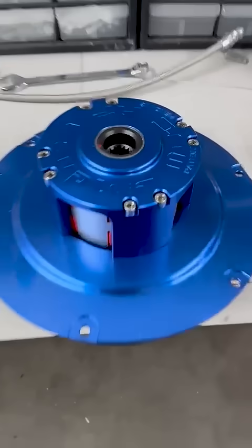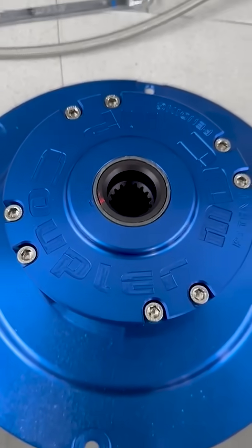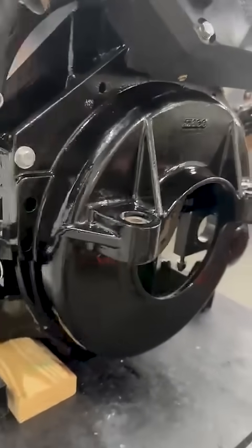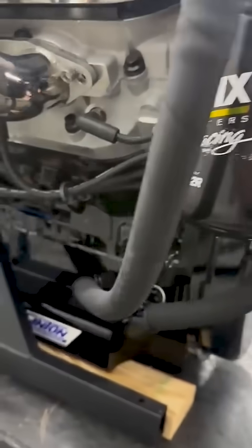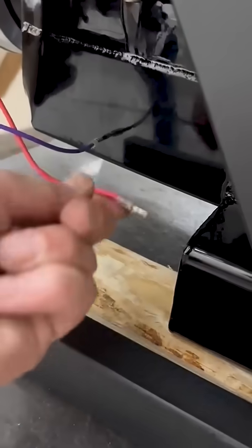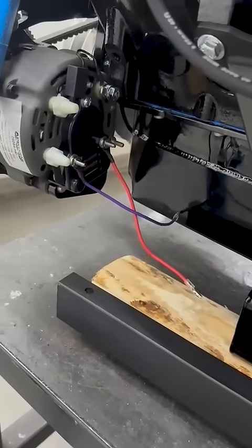What I showed you there was the MDC — this is the drive coupler. This isn't your normal Mercury stuff. That's the IMCO upgraded bell housing. Even the alternator — we don't use any wires like this. This will all be Deutsch connector, quick disconnect.